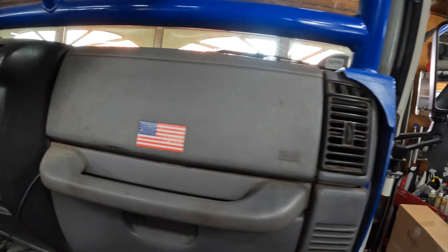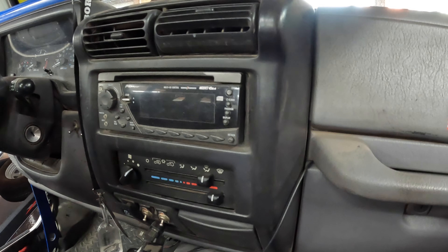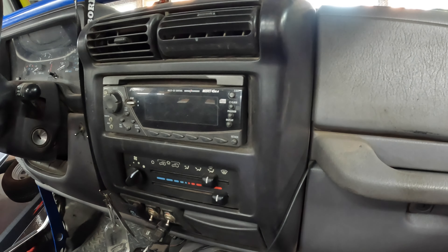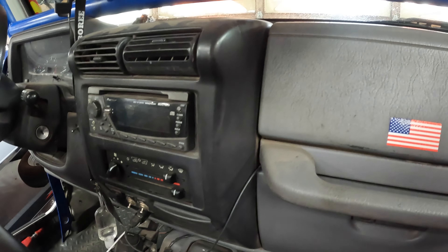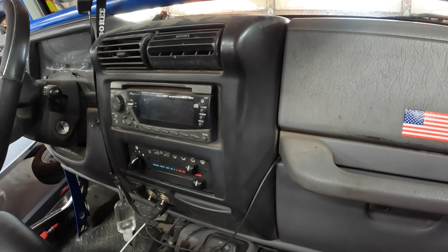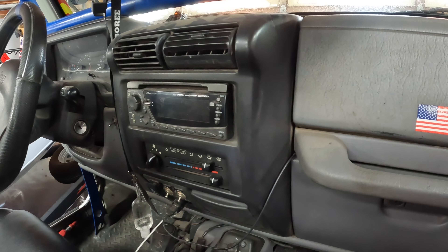Today I'll be installing a new stereo in the TJ. I have this Pioneer DIN-and-a-half unit right now. It's actually working just fine — it's been a great stereo. I really like having it in there because I'm not worried about anyone stealing it, and I'm not worried if it gets a little wet, dirty, or muddy.